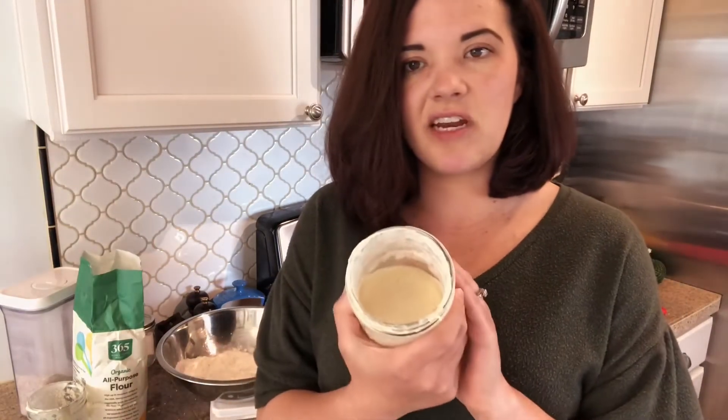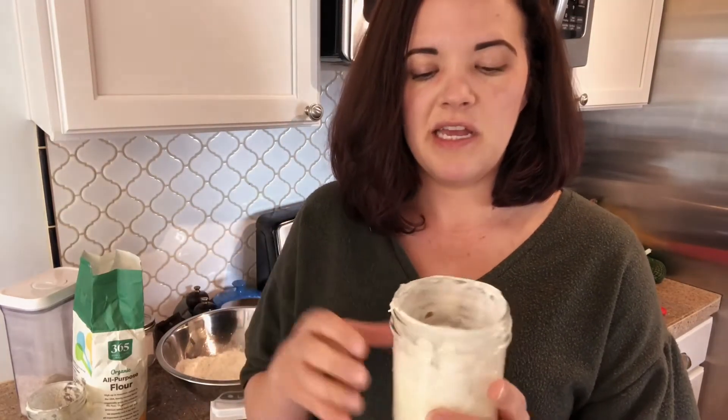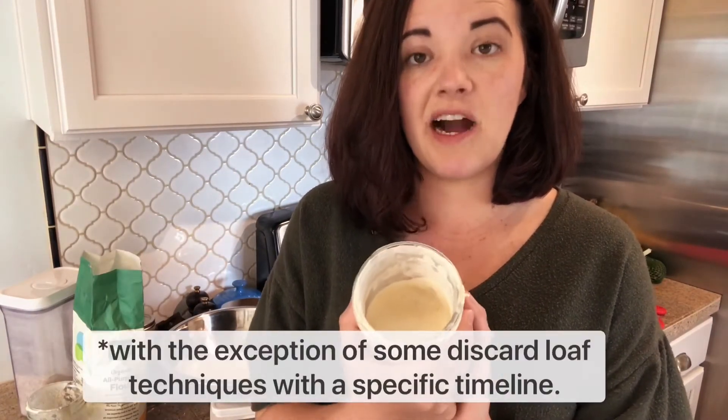The yeast in discard are still in there, but they're really tired and broken down. Some of the microorganisms are either just really depleted or they've actually died. So this is not going to rise anything on its own.